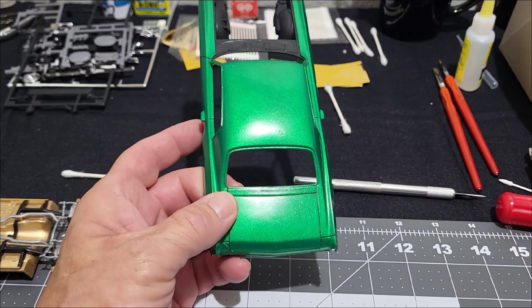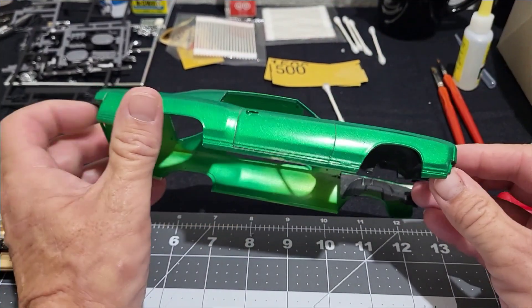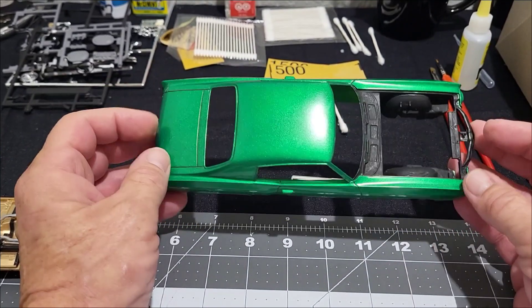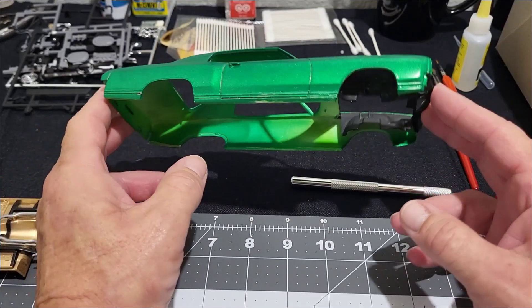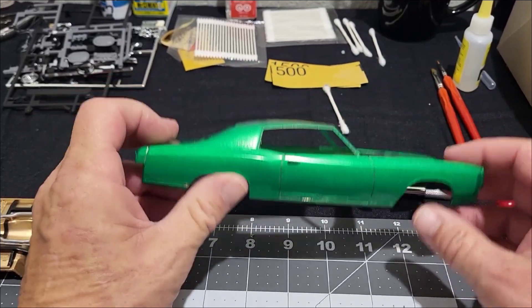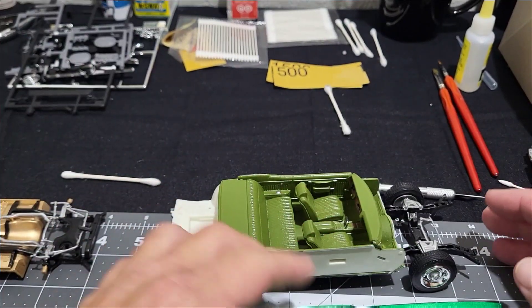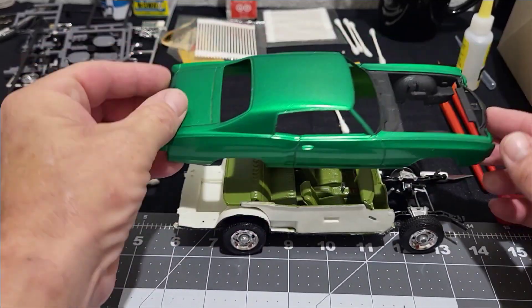I'm listening, and you guys are right. This model is too far along for me to just put it away. So last night — I couldn't sleep at all waiting for Santa and he never shows up — I went ahead and got all of the bare metal foil off of it.